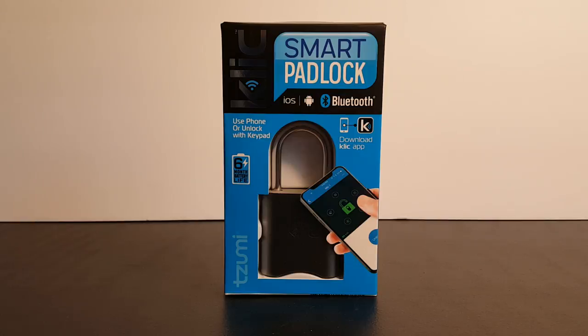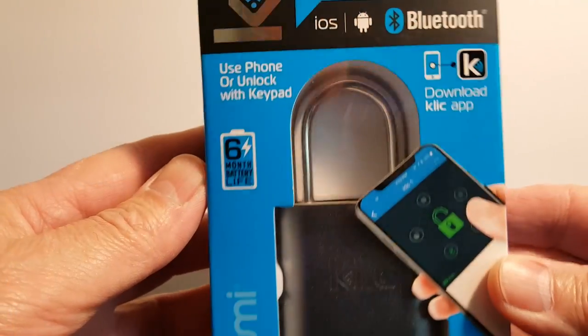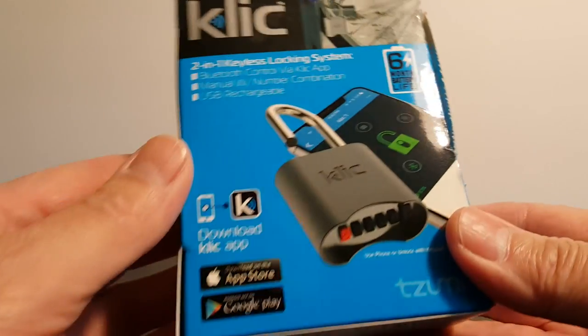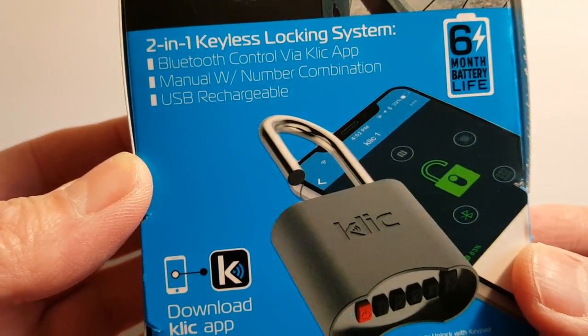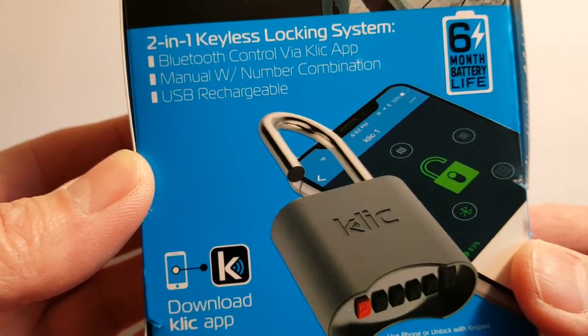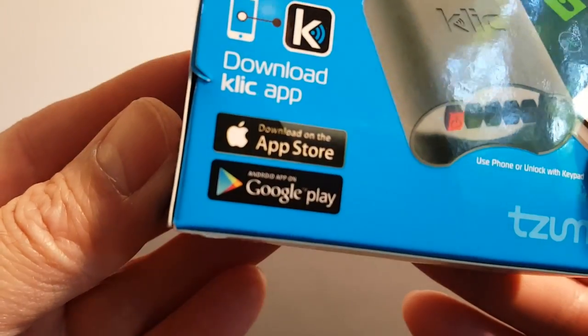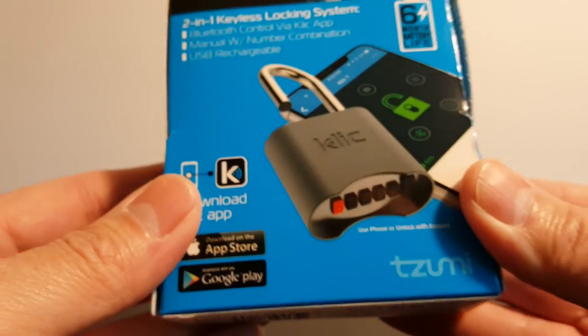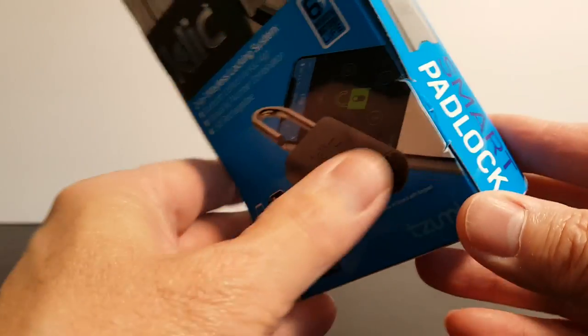Let's take a look at the box. On the front it says ClickSmart Padlock — use the phone or unlock with keypad. It supports iOS and Android via Bluetooth. It has a six-month battery life, and on the back it shows you that it's a two-in-one keyless locking system: Bluetooth control via the Click app or manually with a number combination, and it's USB rechargeable. You can download the Click app via the App Store or Google Play, and it's manufactured by a company called Zumi.